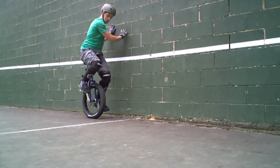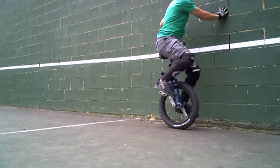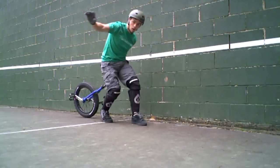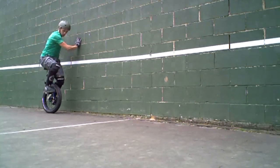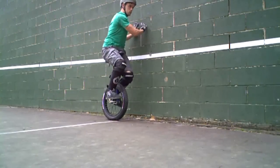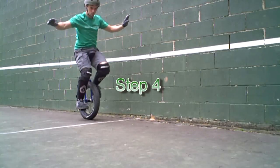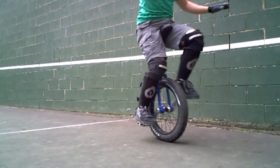Step 3: practice going forwards while holding on to an object or another person. Move your hands along the fence or wall. You can also place a hand on a friend's shoulder as they walk with you. If you fall, step off the unicycle. Once you are comfortable with this, you can move on to the next step.